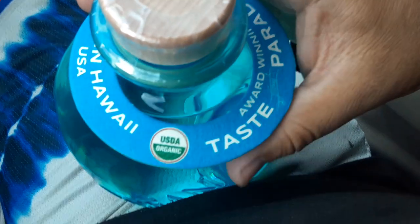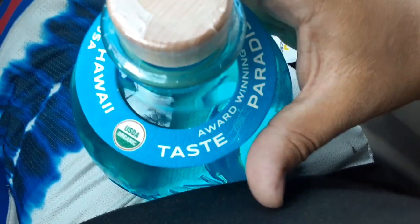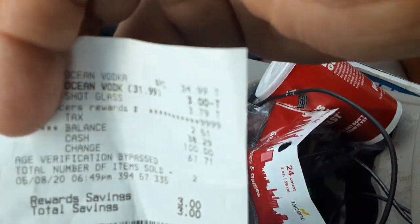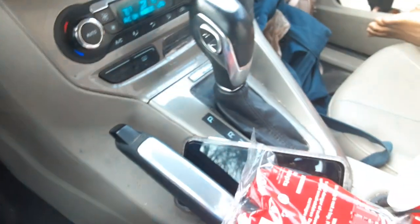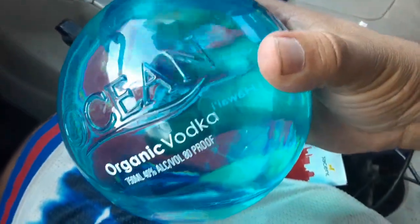This proof from the USDA Organic — dude, it tastes award winning. Paradise. Only $35 plus tax. I got it at the Windex One Spirit. So check it out — you can't get these just anywhere. We're going to review it for you guys here today.